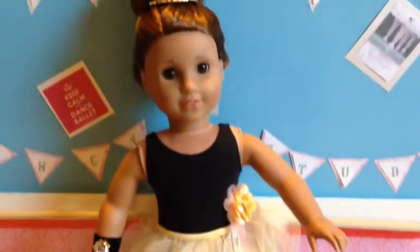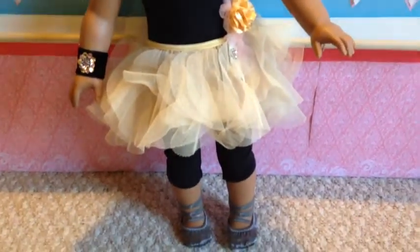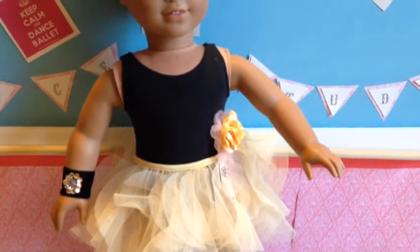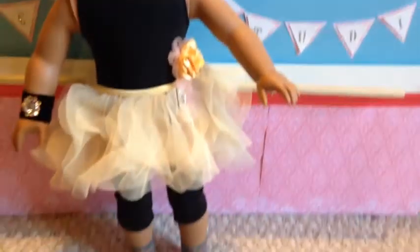Other than that, I have no problems with this outfit — it's in the book, everything checks out, I give it an A+. I love it. Definitely put it on your list of things to get. The only drawback would be the price, but you do get a lot: a tiara, a tutu, corsage, wristlet, unitard, and ballet slippers. You get quite a bit.